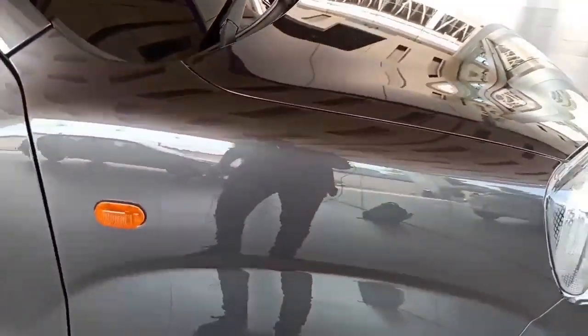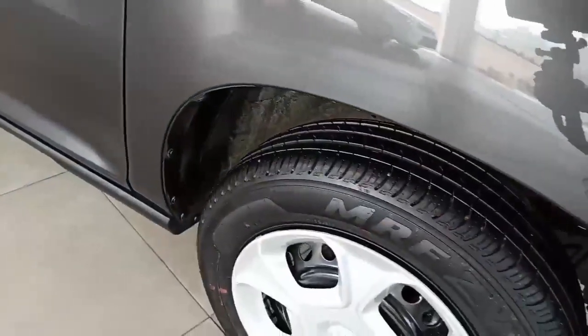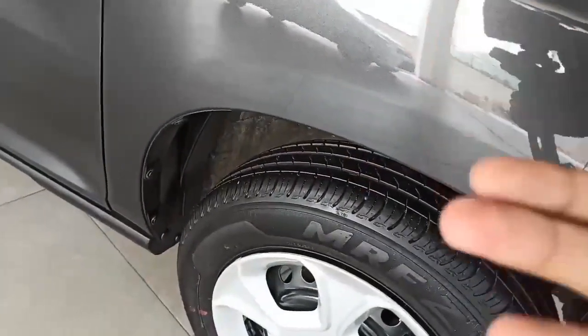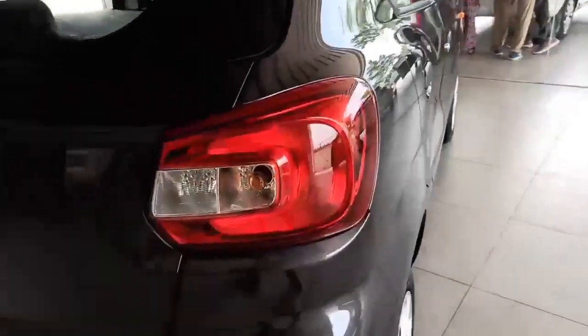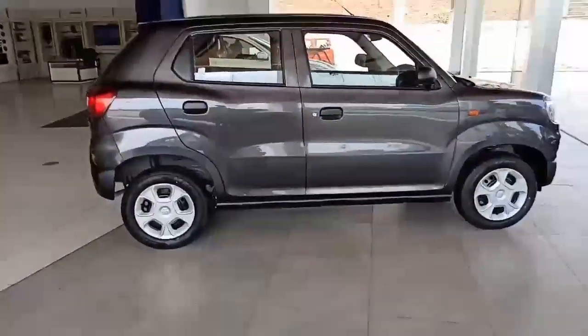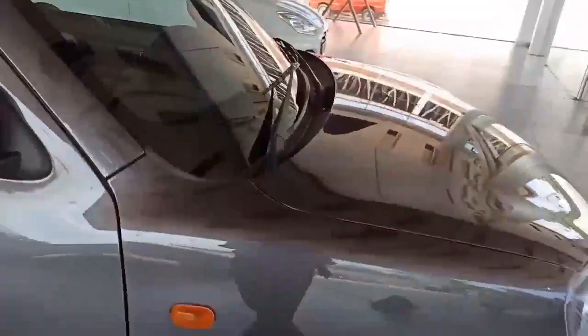If we talk about the aerodynamics of this car, the aerodynamics are excellent and that's why this car performs better and gives good mileage. From front to rear the aerodynamic profile is mind-boggling. The car has a compact hatchback form and the aerodynamic work is very good — that's why the performance is strong.